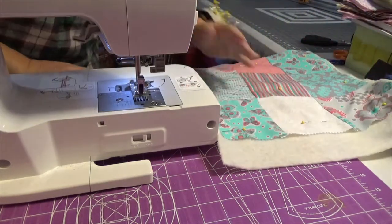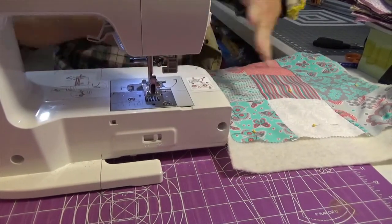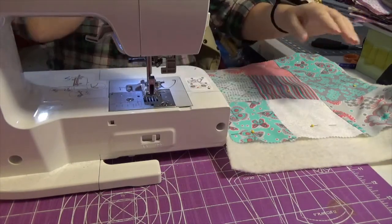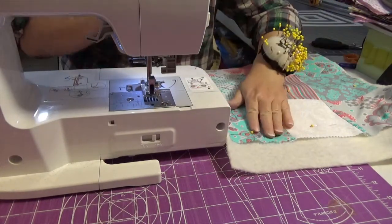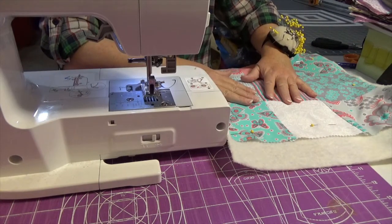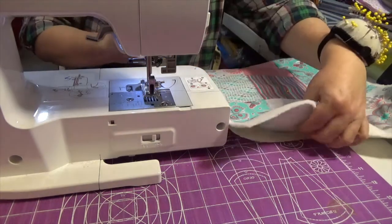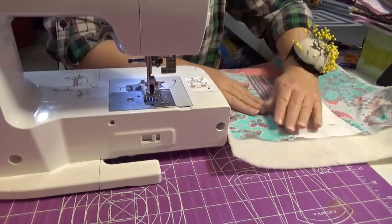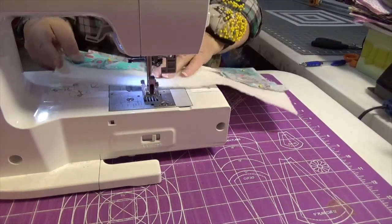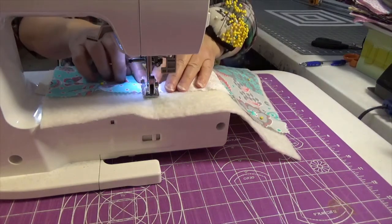Now let's feed it to our sewing machine. I really like this method for quilting because I get tired, and sometimes having the full-length quilt can be really cumbersome and wear you out. I kind of like this method, but there are some designs it won't work with — but it will work with this one. You've got your sandwich: your top, your batting, and your muslin. And we are just going to go in the center — we're going to stitch in the ditch.